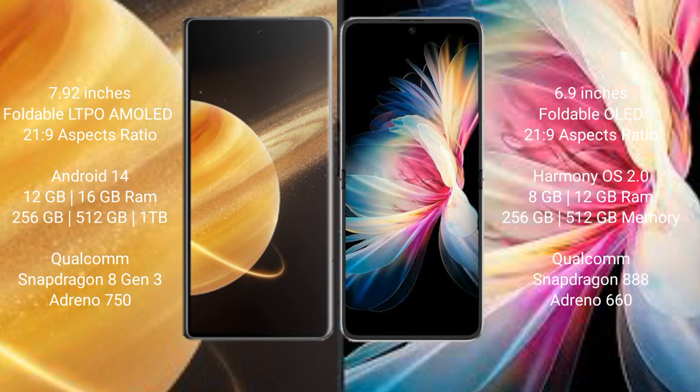The Honor Magic V3 runs on the Android 14 operating system. The Huawei P50 Pocket runs on the HarmonyOS operating system.